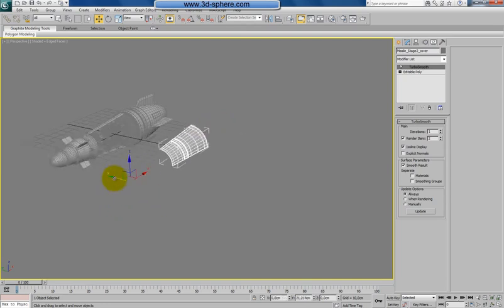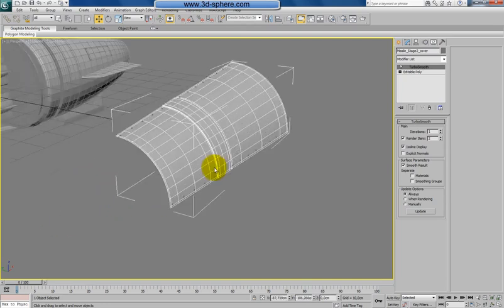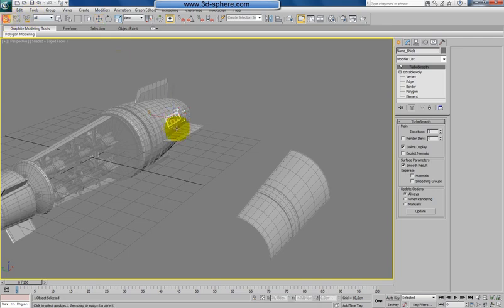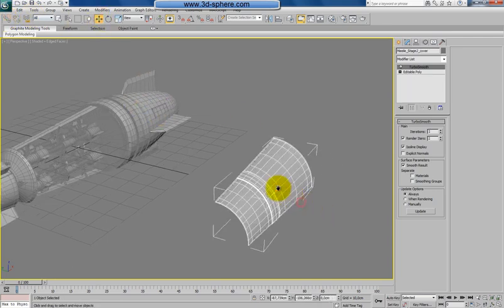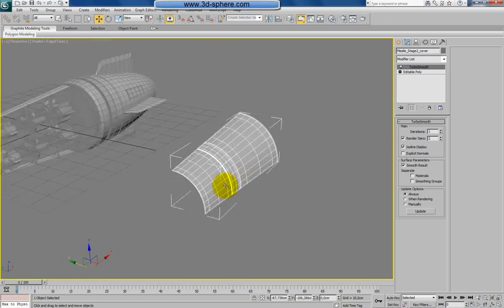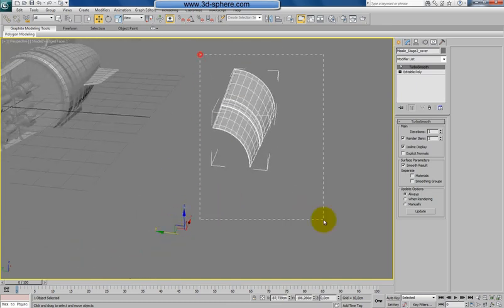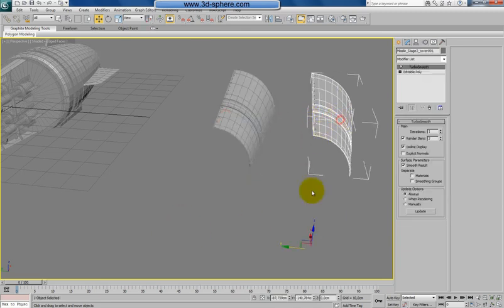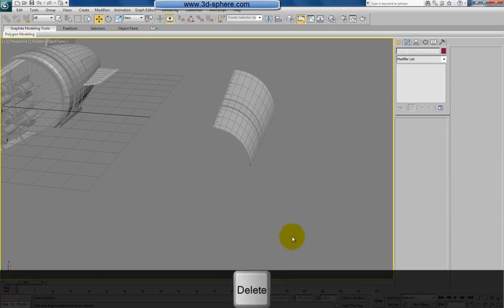Of course, now when we move that everything is going together. This is a big advantage here, because we don't have to take any attention to what we are moving. Now just to be sure that everything will be like it should be, let's select everything, hold Shift, move it here. Please be linked up — cool.